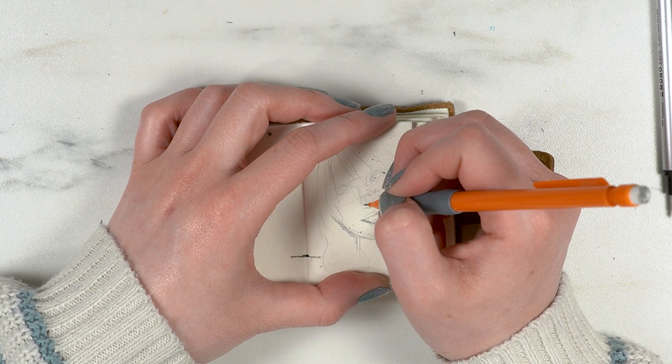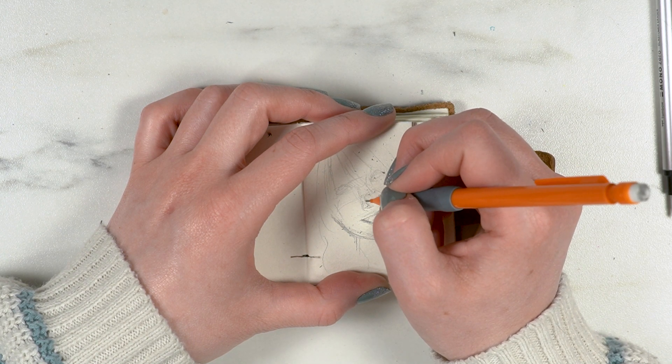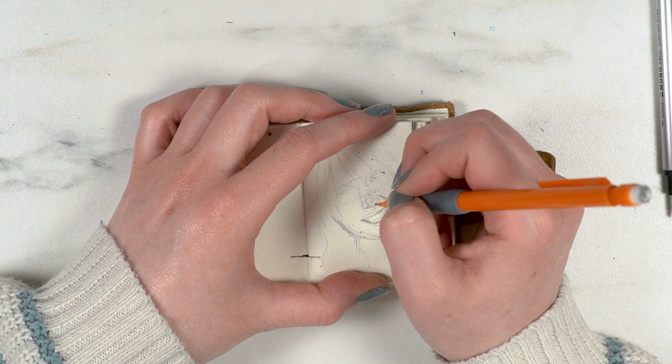When you're working from color it can be really confusing with all the different tones and colors in there, so definitely recommend doing that if it's not something you already do.